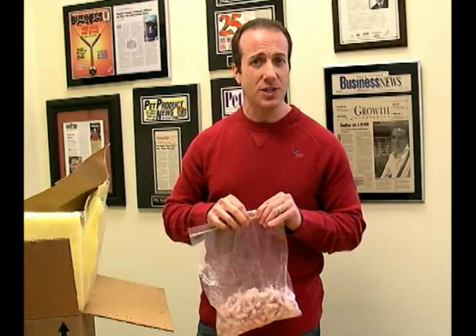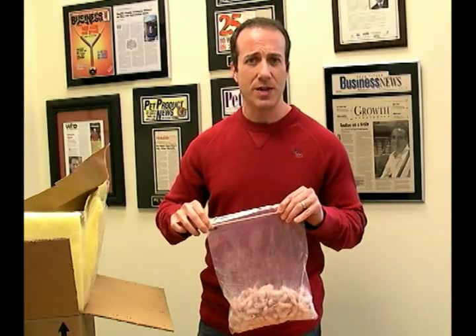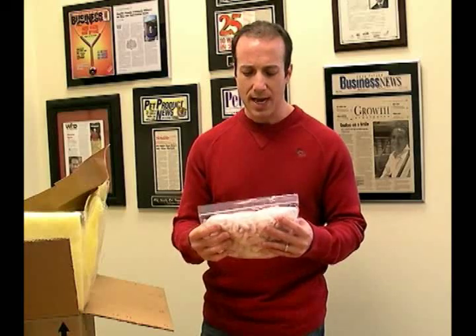How do we euthanize all our frozen feeders? The same way — we use CO2 gas. The reason we use CO2 gas is because it is the absolute most humane way to euthanize a prey item like a rat or a mouse. We certainly don't want rats, mice, or any living thing to suffer more than it has to. CO2 is a painless way to euthanize, and that's the only way we will euthanize here.